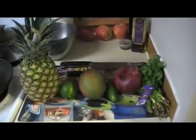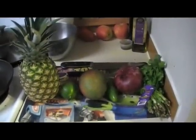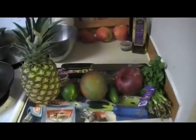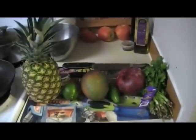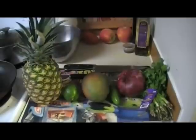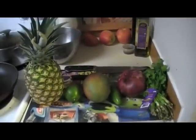So let's go look at some of the ingredients we are going to use. We got the pineapple, the lime, mango, jalapeno, red onion, and cilantro — the ingredients for the yummy salsa we're about to make.